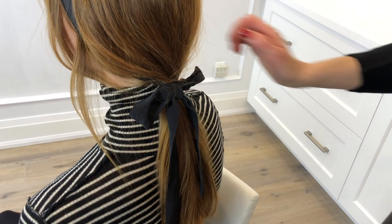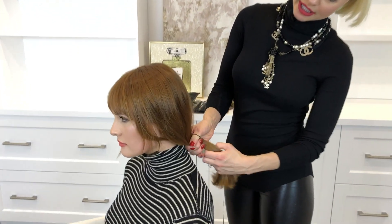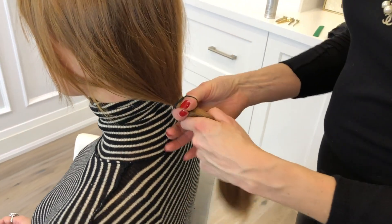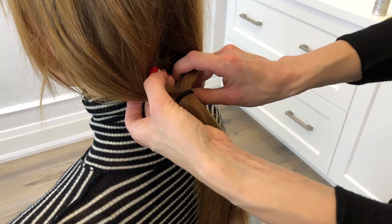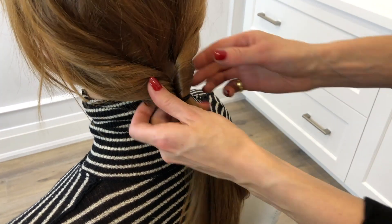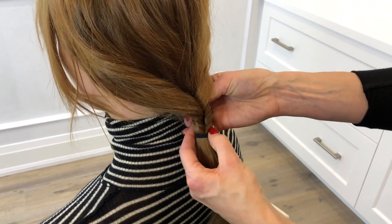And there you have it — very, very simple. For the second look, I'm going to take a hair elastic and tie it at the nape of Bianca's neck. I don't want to tie it too tight because what I'm going to do next is create a center hole and turn the ponytail through. From there I'm going to make sure that I have enough softness along the top and that I don't have too much of a gap sitting at the bottom.